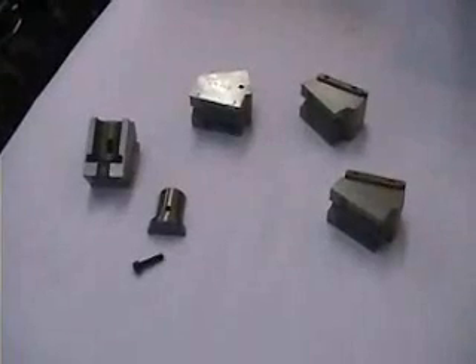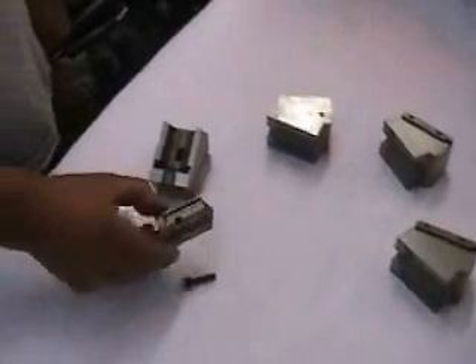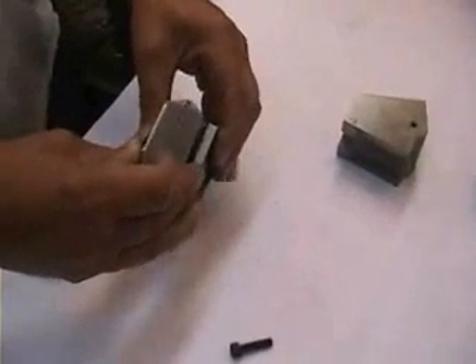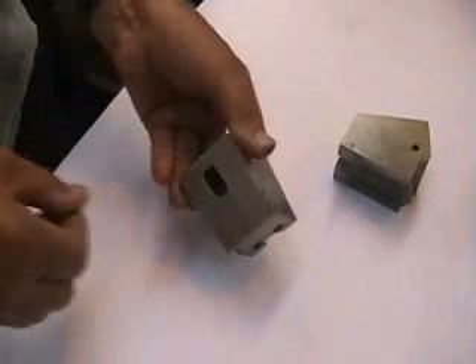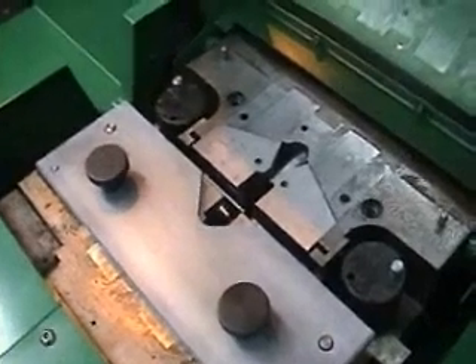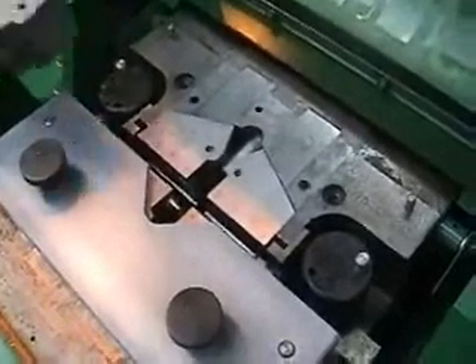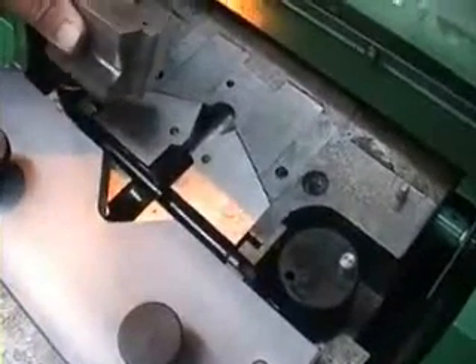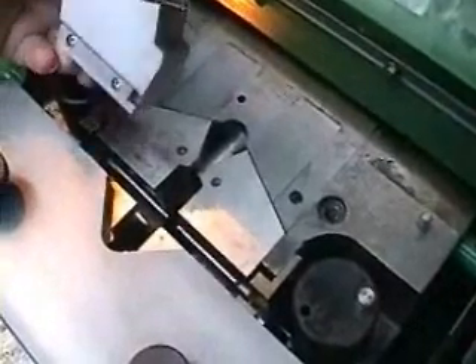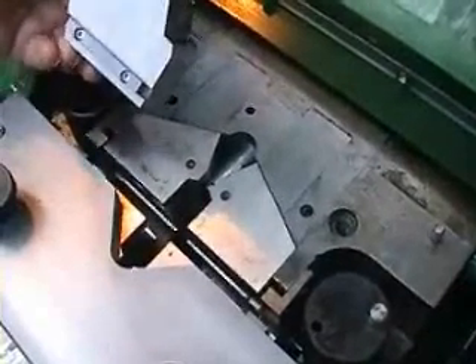The die inserts are retained in the die case by a screw arrangement which makes them easily removable for replacement or change of wire size. The die case and insert assembly are located in the V-block assembly in the welder by keys that are attached to the die case.